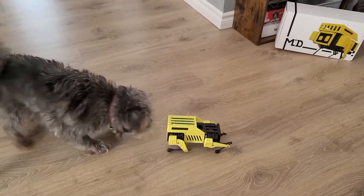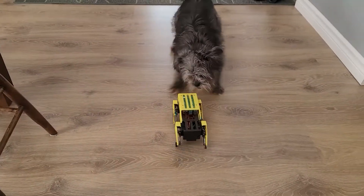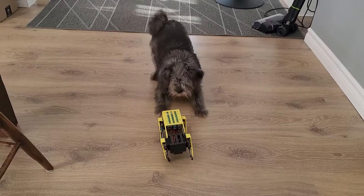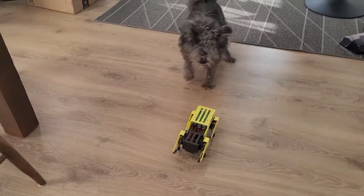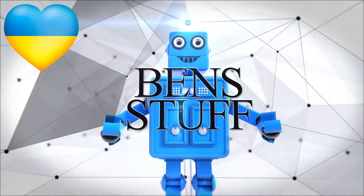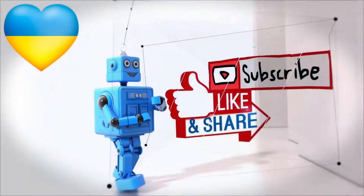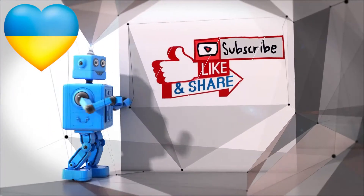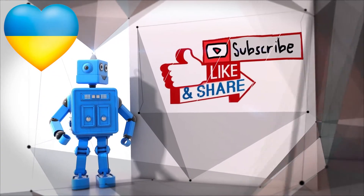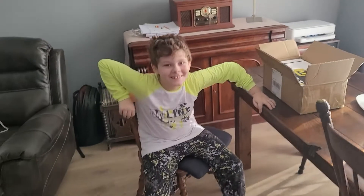What is that, Charlie? Do you remember that guy? This is Ben's stuff. Guys, finally it has come back to Ben's stuff, and we couldn't be more excited than we are right now.